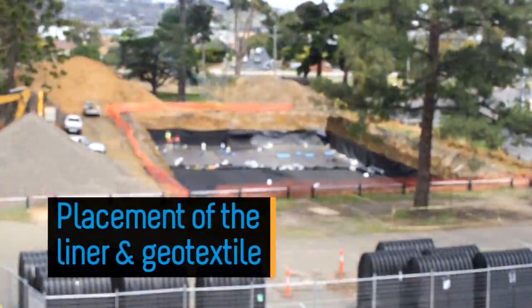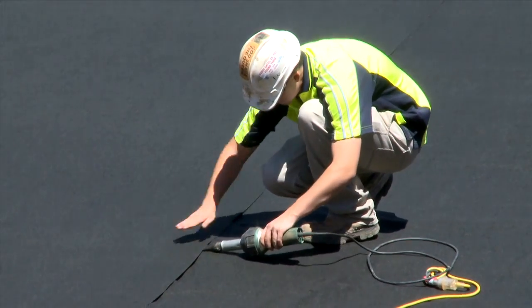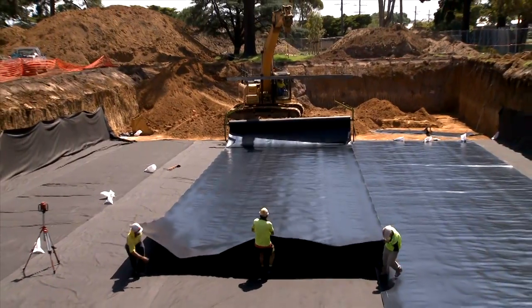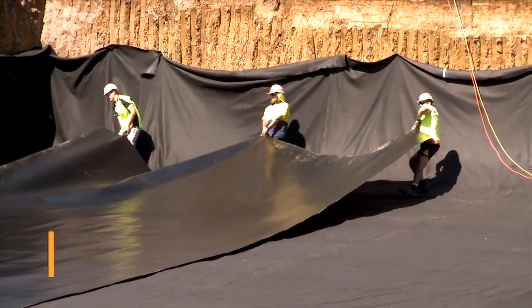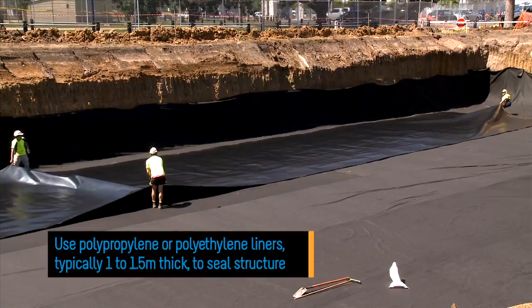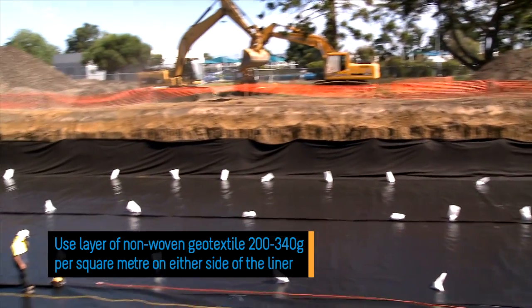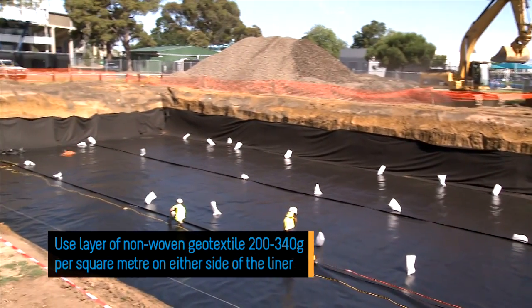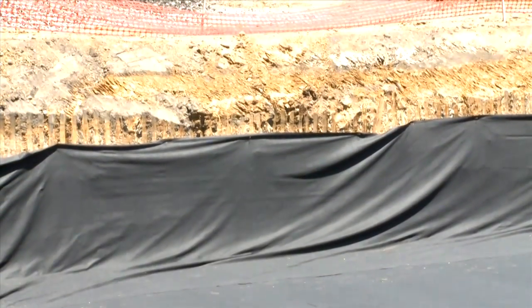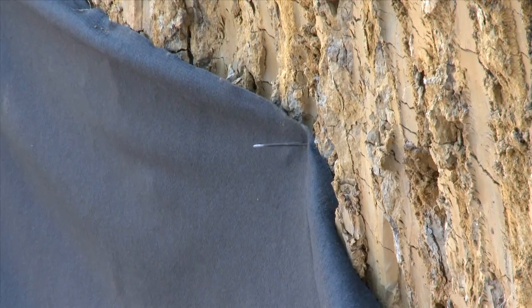Placement of the liner and geotextile: A geotextile is used to separate the excavation perimeter and the adjacent backfill zones. For sealed systems, a liner is placed in between two layers of the geotextile. For detention and retention applications, either polypropylene or polyethylene liners, typically 1 to 1.5 millimetres thick, can be used to seal the structure. A layer of non-woven geotextile with a typical weight of 200 to 340 grams per square metre is installed either side of the liner for protection. As a minimum, wrap the walls and base of the structure with a non-woven geotextile to help prevent soil migration, which is suitable for infiltration applications.